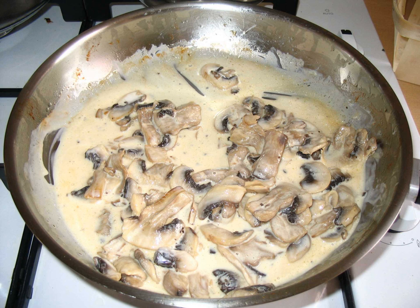In cooking, mushroom sauce is a sauce with mushrooms as the primary ingredient. Often cream-based, it can be served with veal, chicken and poultry, pasta, and other foods such as vegetables. Some sources also suggest pairing mushroom sauce with fish.